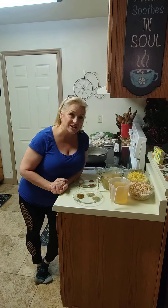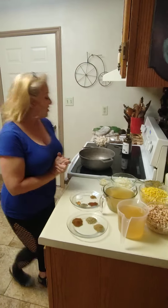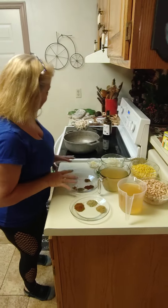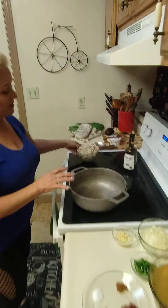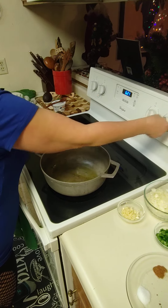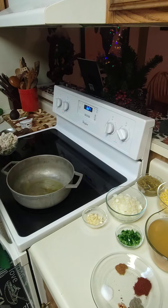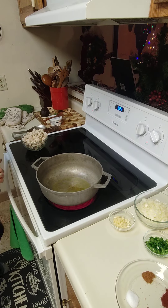I will go over all the ingredients with you and tell you the measurements. I already prepped everything as you can see. First off, I did brown the chicken — you all know how to brown some chicken, right? That was about 4 or 5 minutes. This is a pound and a half to 2 pounds of boneless chicken breast. I'm going to use the same pot with some extra virgin olive oil, just enough to coat the bottom. I'm going to set my temperature to medium-high. Once the olive oil gets a little glisten and shimmer to it, my next step is to add the onion.